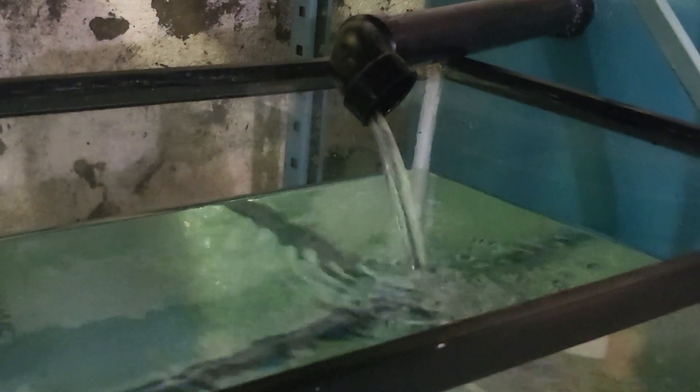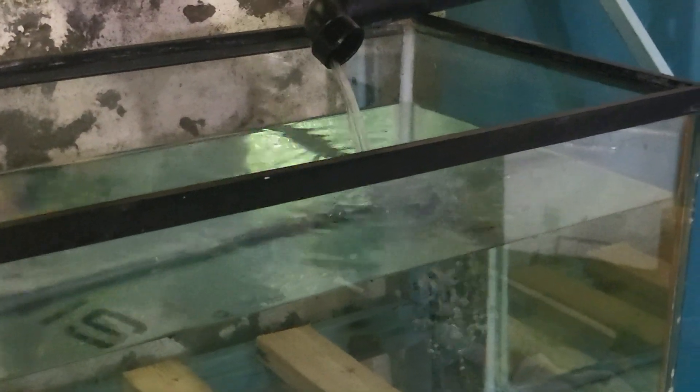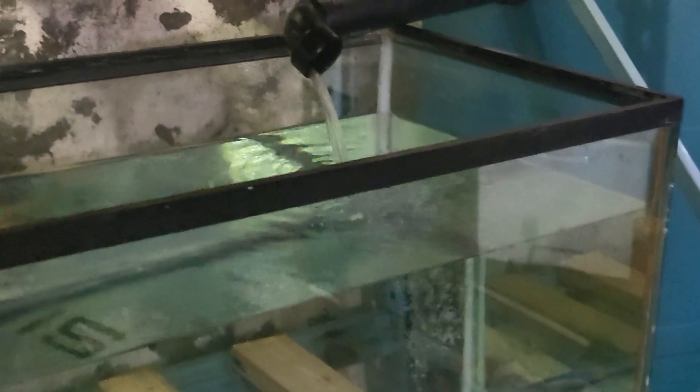You can see the system took up some water down here — probably about this much water before we got to what looks like full flow. That's how much I'll have to keep it down. I'll bring it up a little bit, and we'll keep this tank down in case we have a power outage so we don't get an overflow — just like you would with any other sump. And that's the system, that's how she runs.